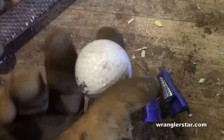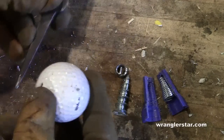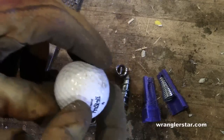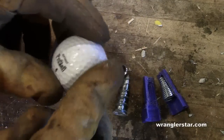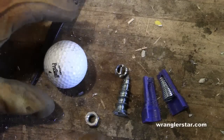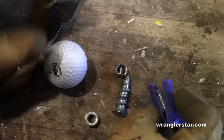I thought: what a great idea — how ergonomic would that be? But my concern was that the file gets used pretty hard and it's going to crack the edges of the golf ball, so it won't last very long. Anyone can drill a hole and poke it in there, and that would probably work, but I think we can improve on it with a simple modification.